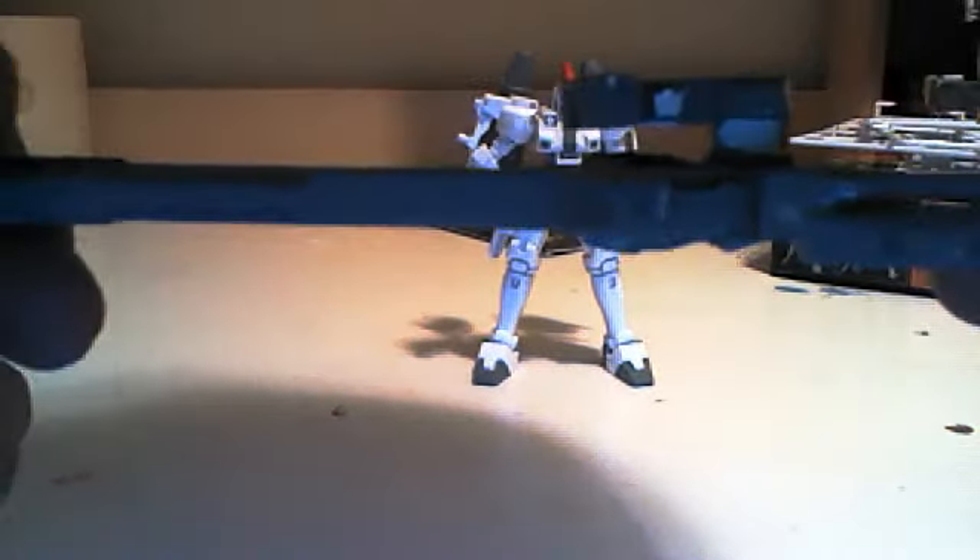It comes with the Tallgeese 1 shield as well, though I haven't painted it because I'm lazy and I like the other shield better. It also comes with these optional shoulder pads that go on the shoulders for the Tallgeese 3 build. The kit lets you build either Tallgeese 1, 2, or 3 — whichever one you want.